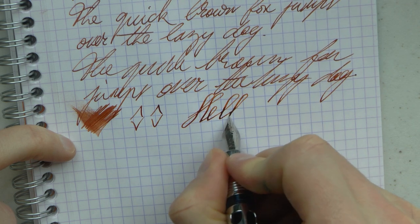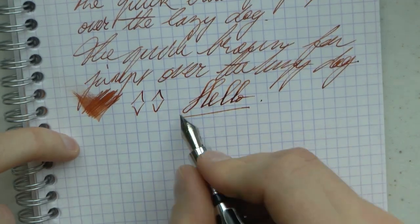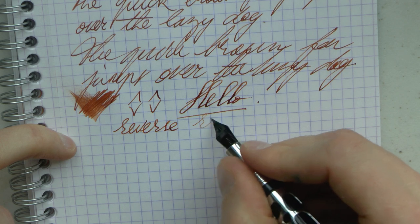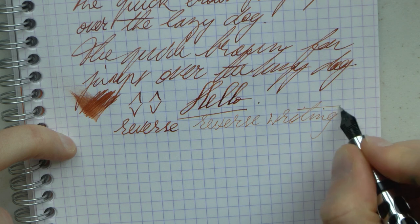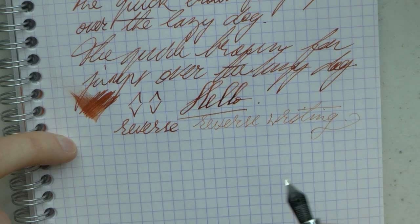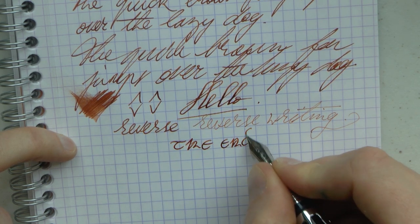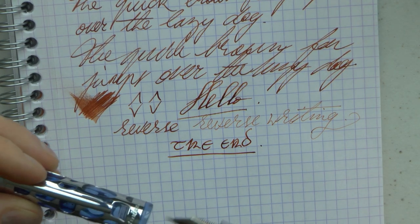Springiness — as always, very careful. It's not a flex nib, but it works. It has a little bit of character to it. Reverse writing — it even does that. It becomes a little drier, but not super scratchy as some nibs do. I would say that takes the fine to an extra fine. I must say I am pretty happy with the way this pen performs, especially given its price. I think it's impressive.